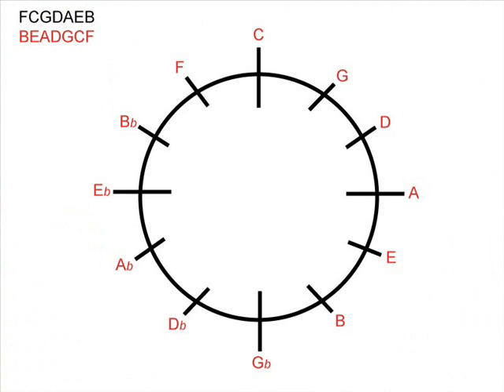You should now have your circle of fifths ready to use. If you haven't got a circle of fifths at this stage, please stop this video and have a look at my other video entitled 'Creating the Circle of Fifths'. This video is concentrating on just the major keys.